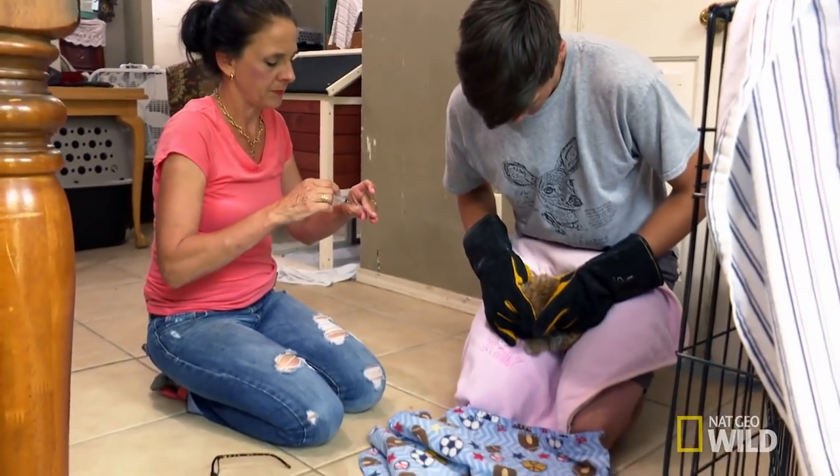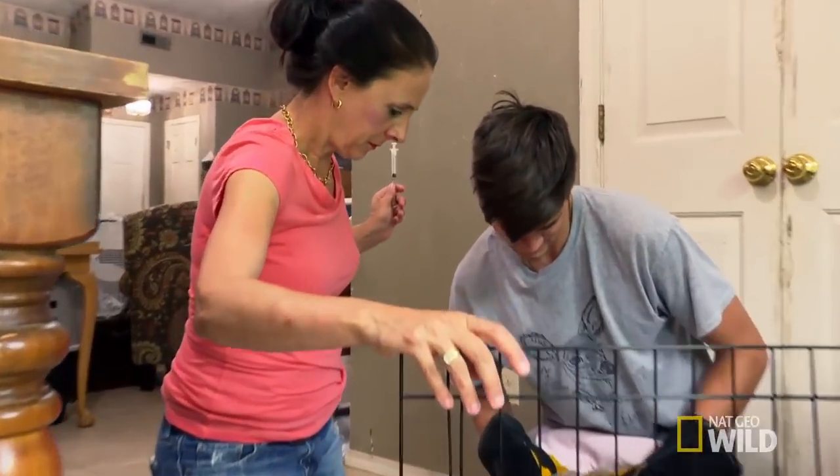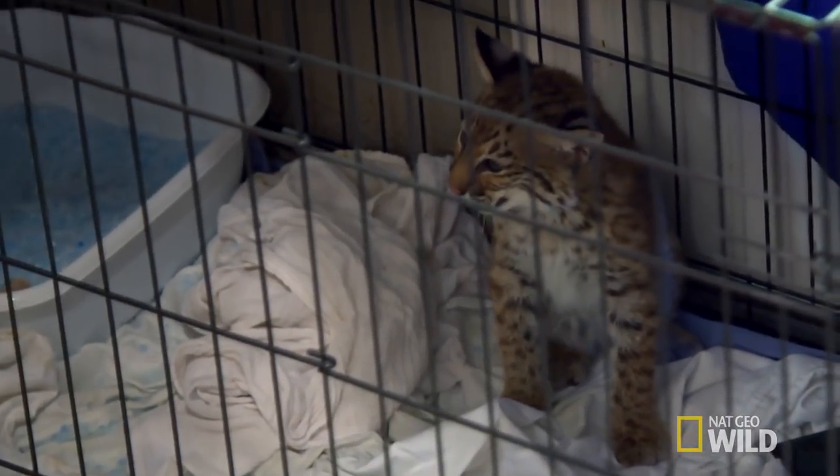If he needs something that we have to touch him, then we will touch him. But basically, this is a hands-off raising of this animal. If we do our job correctly as rehabbers, this bobcat is not going to want anything to do with us. And that's exactly what we want. I'm sorry, buddy. He says, I don't like you. And it's just as it should be.